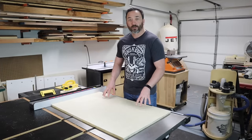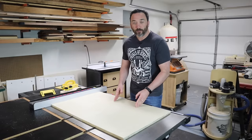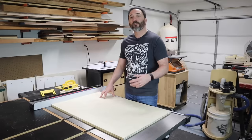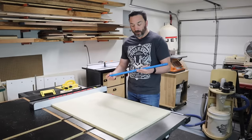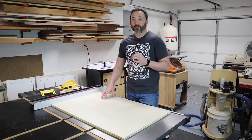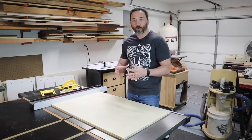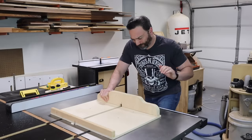Next we need to install the miter bars on our sled. The miter bars fit on the bottom of the sled and ride in the miter slots on the table saw, keeping the sled perfectly aligned with the blade so we can make square cuts. I picked up some aluminum miter bars from my local Rockler, and these have several advantages over hardwood. The first advantage is wood movement — with hardwood miter bars, high humidity causes the wood to absorb moisture and expand, making the miter bars very tight in the miter slots and difficult to push the sled through the blade.